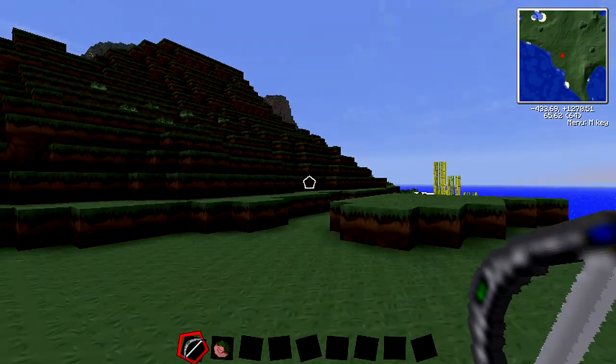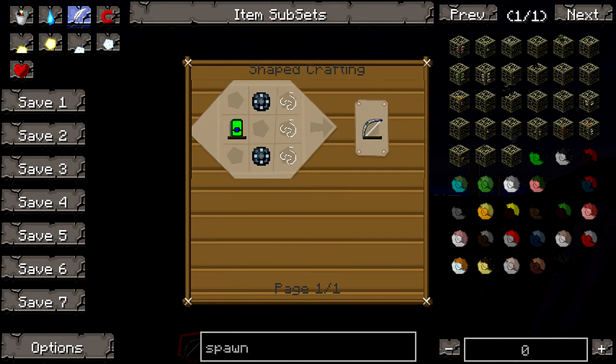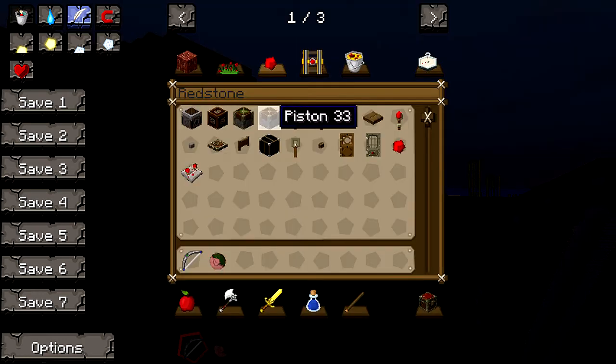Basically, to craft this, all you're gonna need is an energy tablet, two enriched alloys, and some string — not too hard. The energy tablet itself requires redstone, gold, and enriched alloys. So yeah, not too hard.